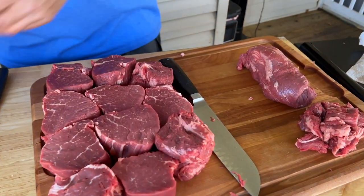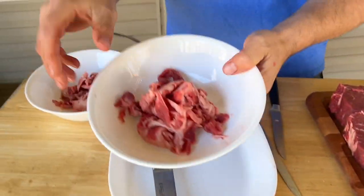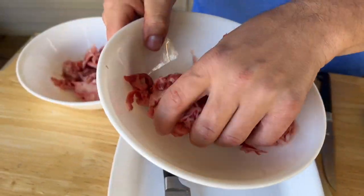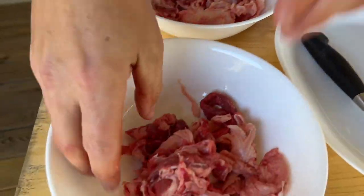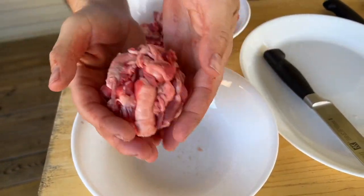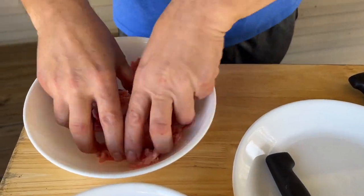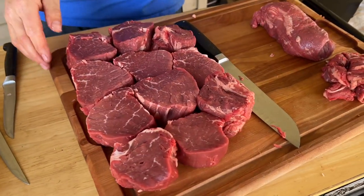We've got good fat that we're going to save and freeze. If you guys want to make beef stock and keep your trimmings, you're more than welcome. Out of that whole filet, this is the only part that's getting thrown away — and that's probably about three-quarters of a pound, maybe a pound. So that's good fat we're going to eat, and all this is extra.